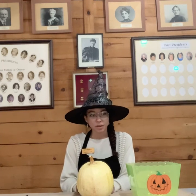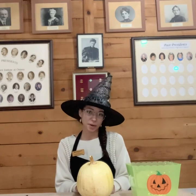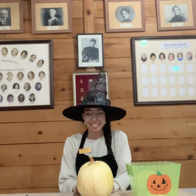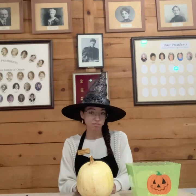With Halloween right around the corner, we at the Lee thought it might be fun to decorate some pumpkins together. But as we'll find out shortly, it doesn't have to be a pumpkin — you can use a turnip, a potato, a beet.